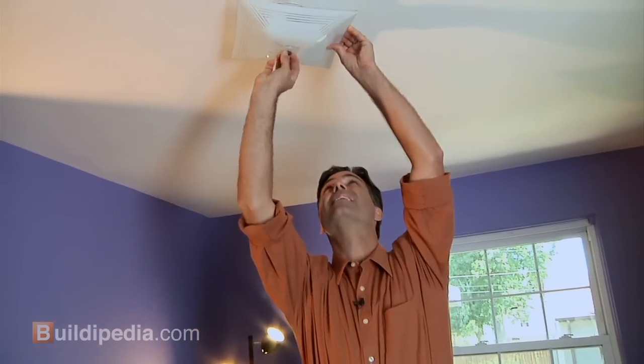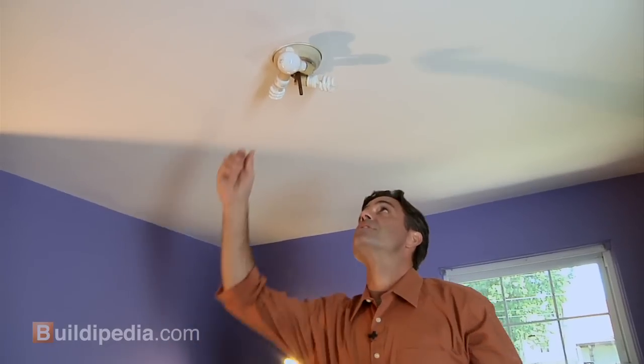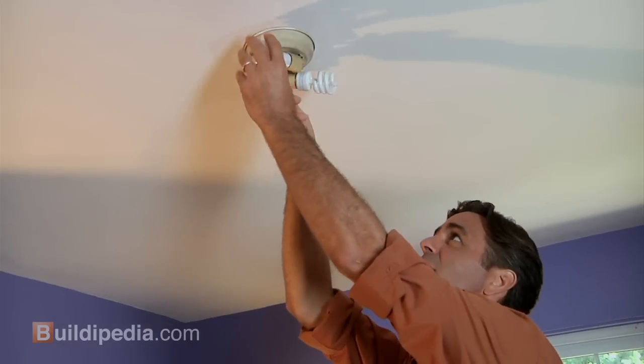Taking apart the fixture is simple. They're all going to be a little bit different. Usually you'll start by taking off a shade like this — set that aside. Then you're actually going to remove the fixture from the ceiling. In this case, the center pole is what holds the fixture on. Just unscrew that from the mounting bracket.